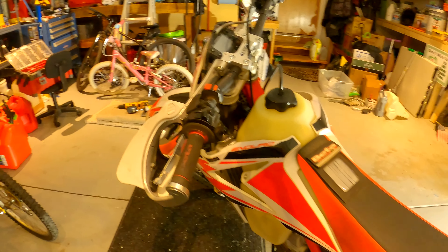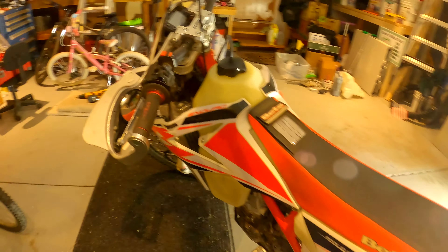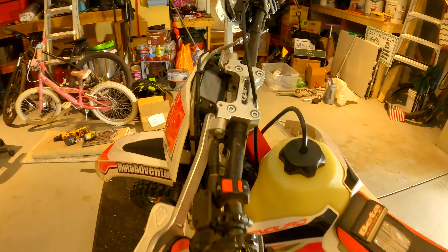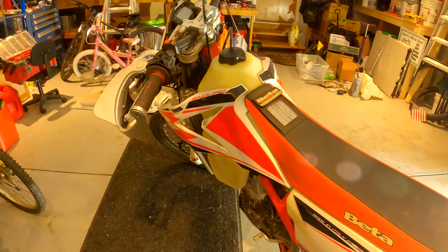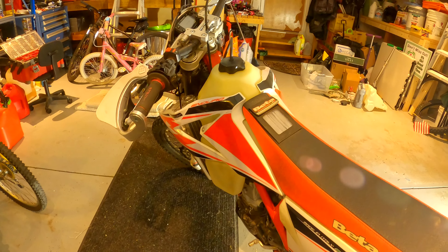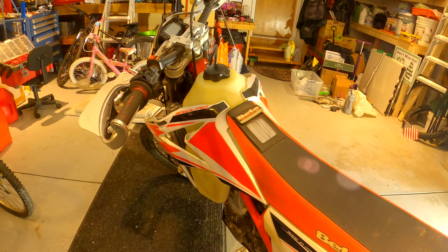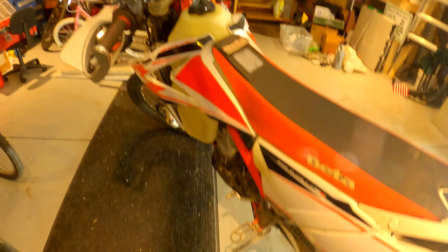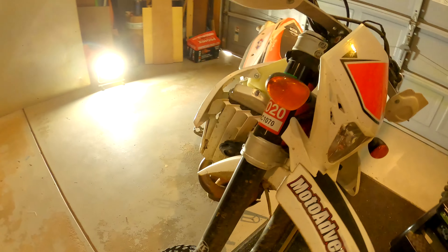For changing the bike back to stock, I'll start with the Highway Dirt Bikes guards — that's going to be the easiest thing to switch back. Then I'll tackle the tank, and the foot pegs are also really easy. I'm not going to walk you through it step by step, just showing how the bike is right now.